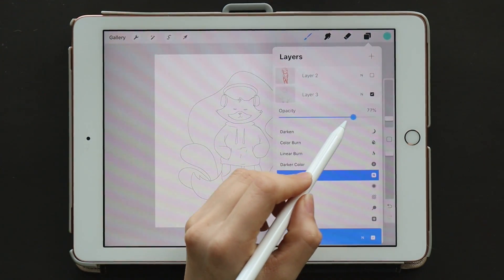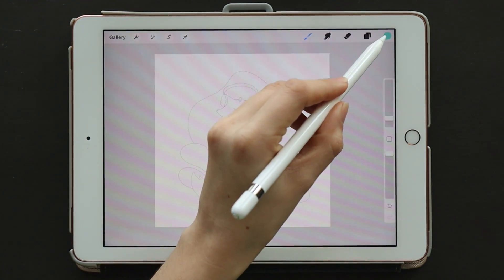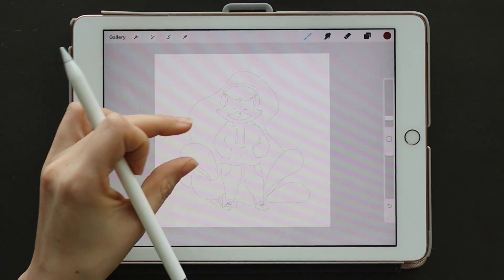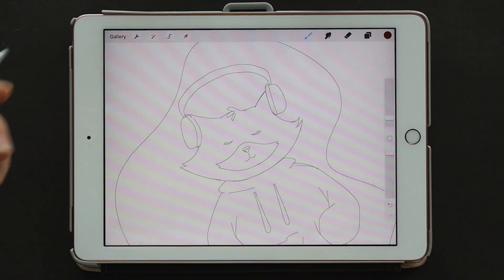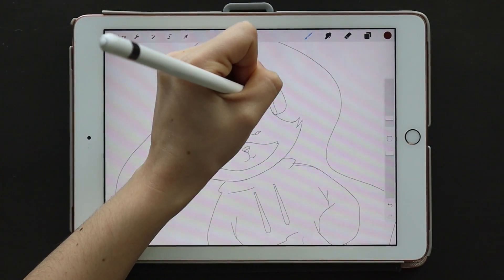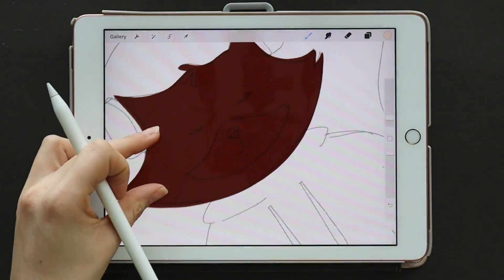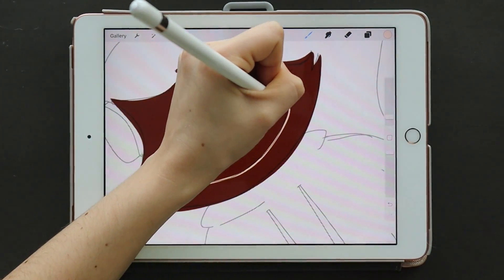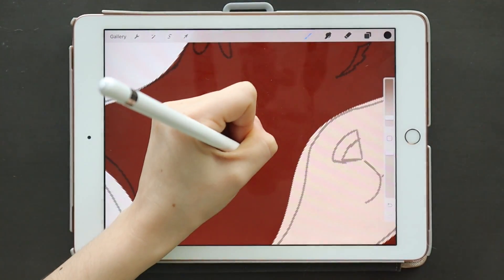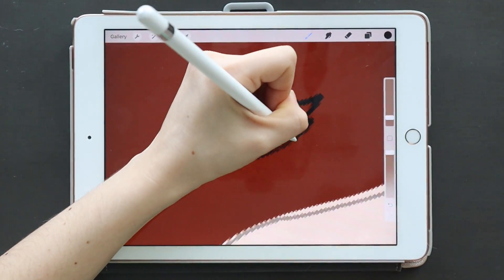Welcome back to another video! Today I'm really excited because I am doing a speed paint of Chillhop's little mascot, the raccoon — and I think he's so cute. They recently had a 'draw this in your style' challenge. I don't know how many of you guys actually listen to Chillhop and their music, but I'm a huge fan because they always make music that really gets me in the zone and helps me focus.